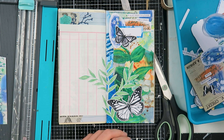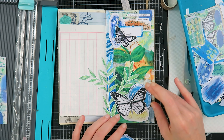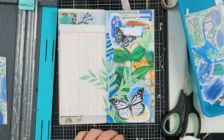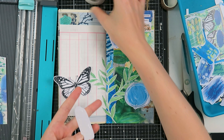Now I'm going in with more elements — I've added some doodly circles and some script paint swatches, which I thought would be fun to collage with and layer things up. I'm just going for it and I'm also going to add that beautiful big butterfly.